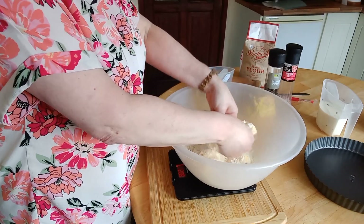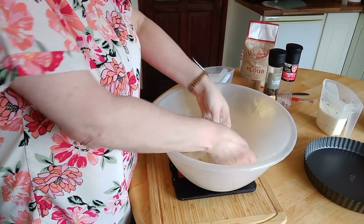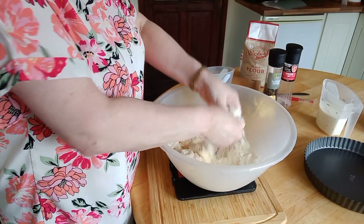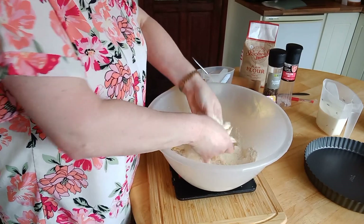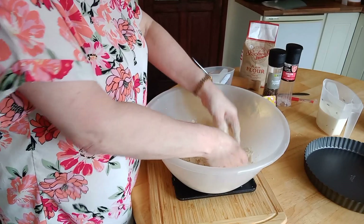Rub the margarine into the flour with nice light movements, lifting it up as you go to get lots of air into it. Keep rubbing until you've got fine breadcrumbs.